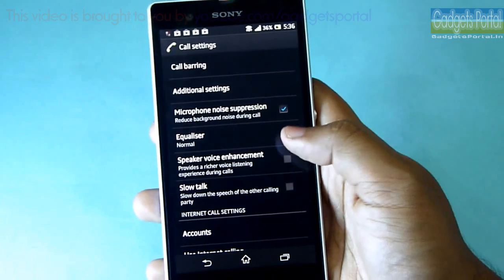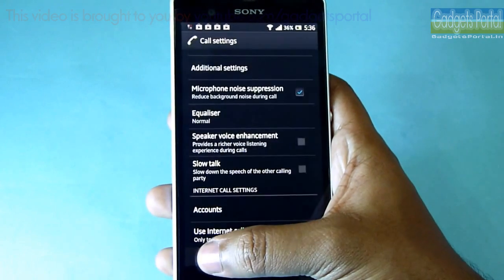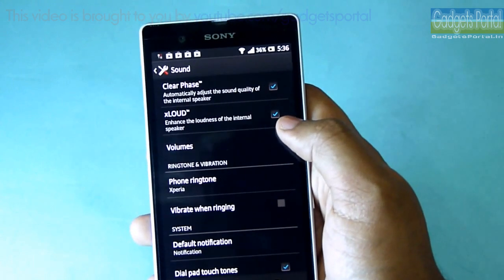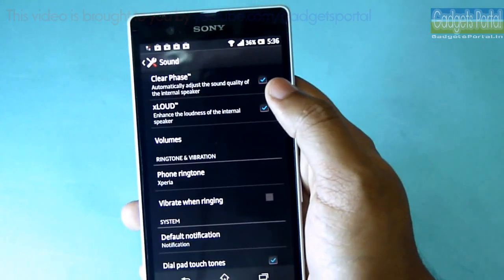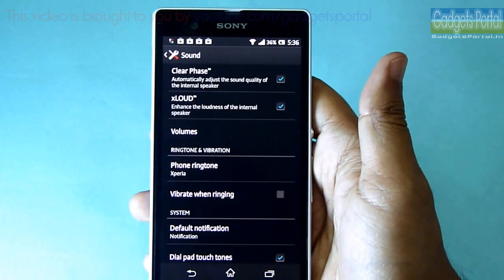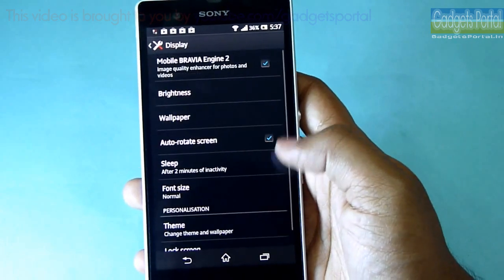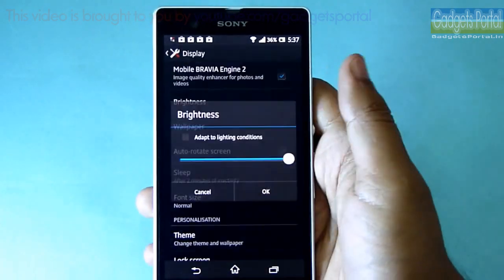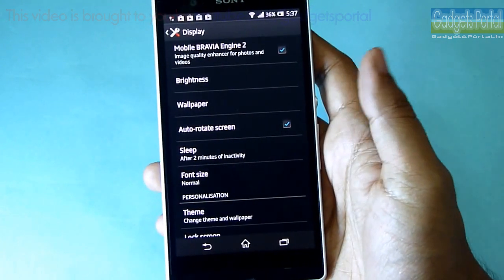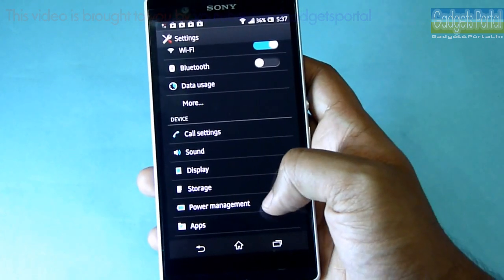Under the sound settings, you can check this xLoud sound enhancement and also Clear Face, which can automatically adjust the sound quality of the internal speaker. All of these technologies sound great and you should try them on this Sony Xperia Z. Under the display settings, Sony has ultimately given you the option of auto brightness control. So it looks like Sony has ultimately perfected its flagship model with all the basic and advanced options.